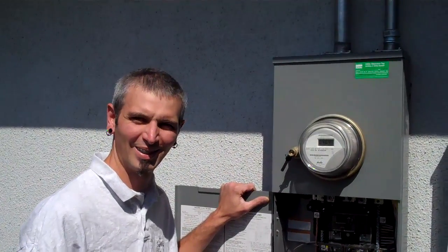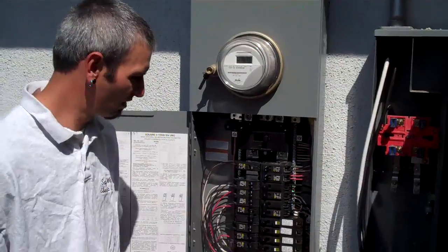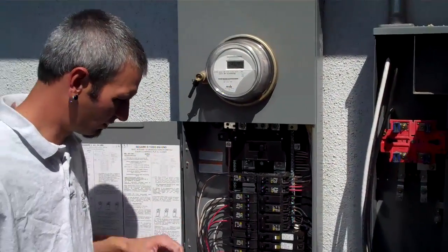Hey Craig. How you doing Glenn? Good. That service panel looks really good. Can you explain to me those new breakers that you put in there with the little push buttons?